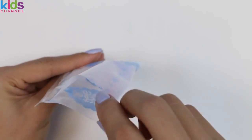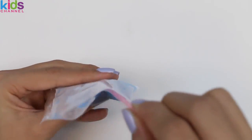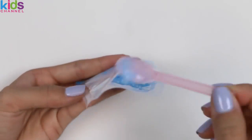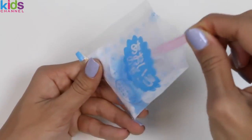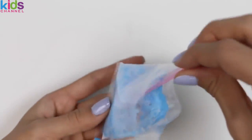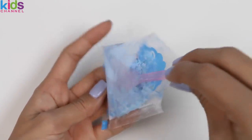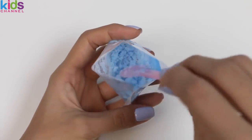We'll be mixing it right in the bag! I'll just keep mixing this until all the sugar is blue. That looks pretty good! Now let's move on to the next color!